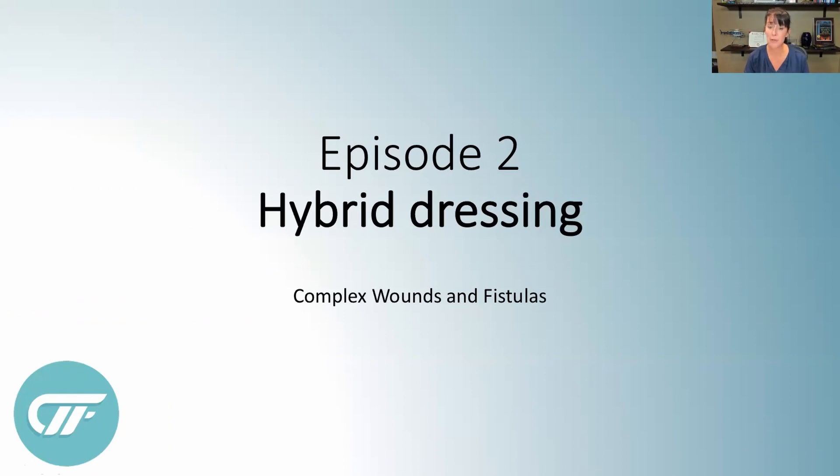Hi, I'm Marianne Oaks and I'm a Complex Abdomen Specialist at Regents Hospital in St. Paul. Today we're on series number two of our program where we're talking about how do I do that at my facility. One of the things that we love to do on Fistula Fun Fridays is do hybrid dressings. Remember to hit the subscribe button and become part of our fistula tribe. You can also find more information at complexwounds.com.